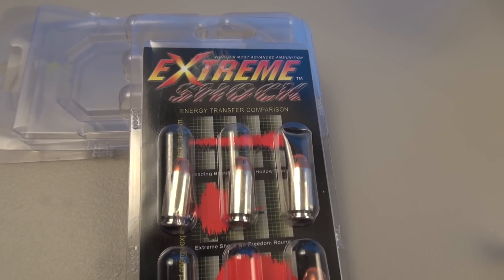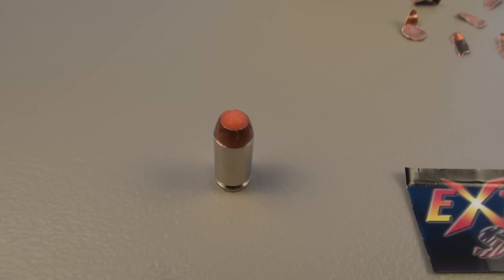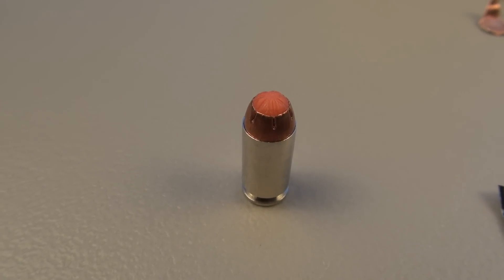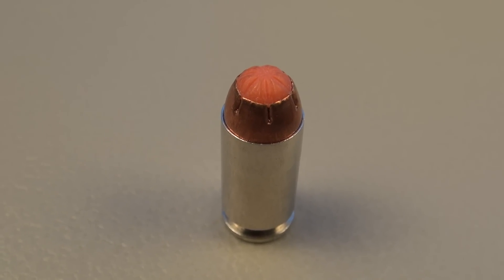I hope that opening shot got your attention. That is the .40 caliber Xtreme Shock, 100 grains, very light for caliber. Muzzle velocity advertised is 1,450 feet per second — I'm coming in less than that. A 3-shot average out of the Glock 23 is 1,393 feet per second.